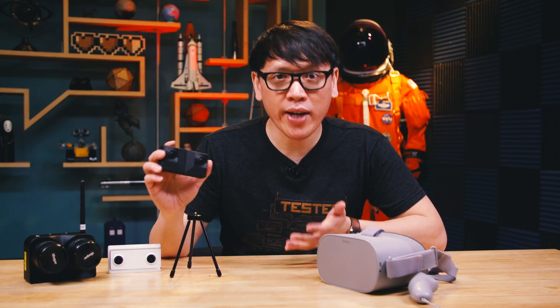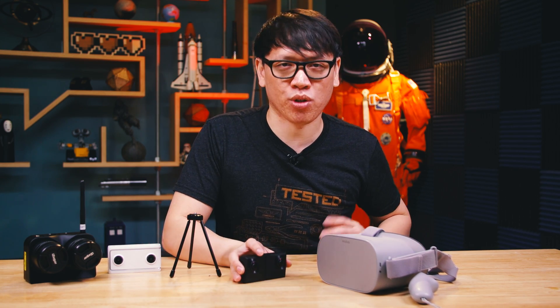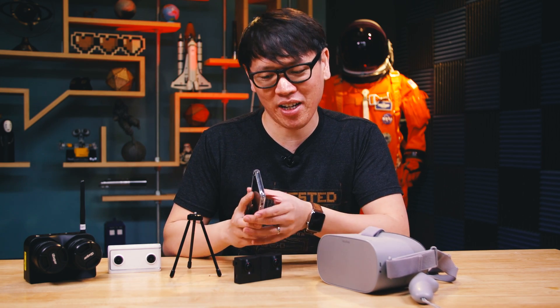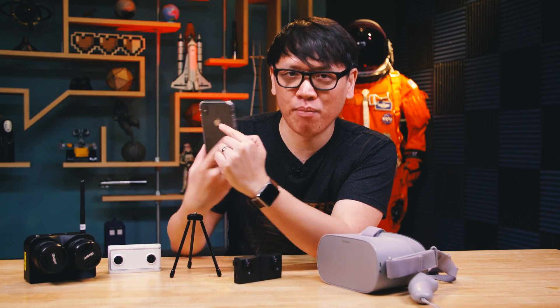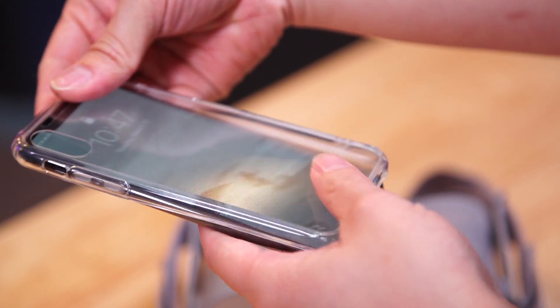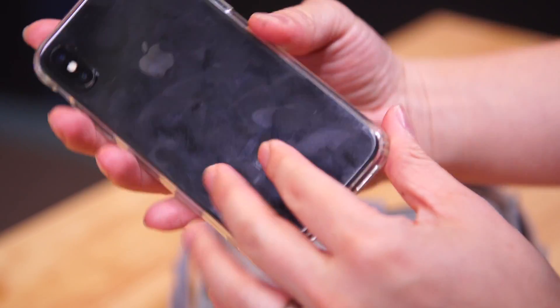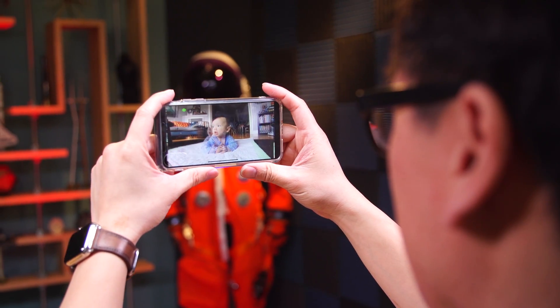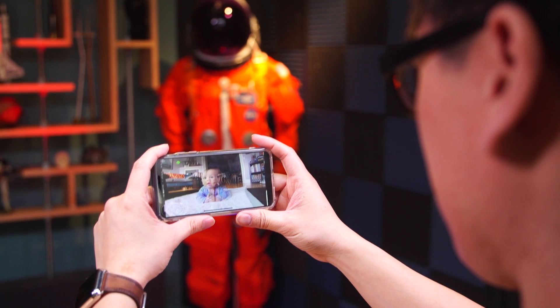Now, one other cool thing about this camera — a way to view the video out of this VR180 camera — is an optional accessory. They're calling this the Holoframe, and it looks like a phone case. It's a clear phone case that you can just pop off. You can see there are volume buttons on both sides — that's because it's not protecting the back of my phone. I've actually taken it off and put it on the front of my phone, and it is a lenticular filter for your phone screen — kind of like the Nintendo 3DS — which means it'll allow you to see that stereoscopic video on your phone without the need for 3D glasses.